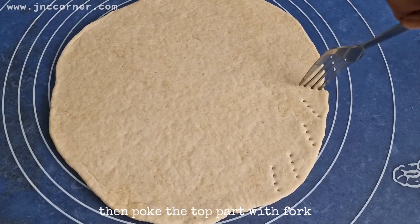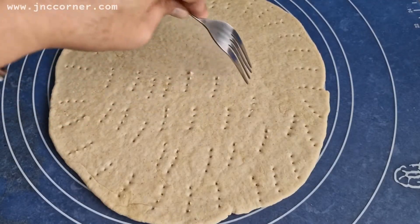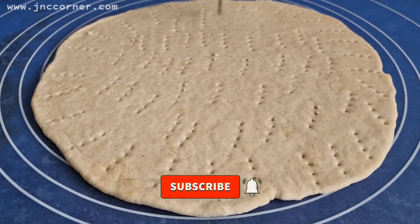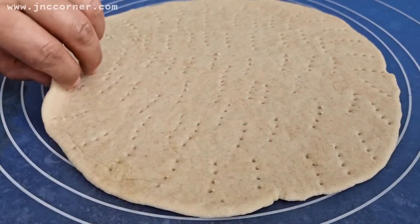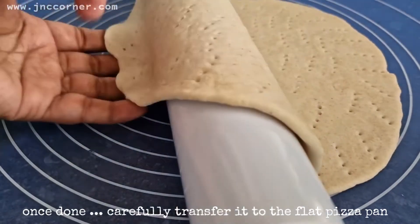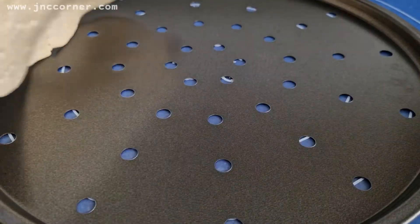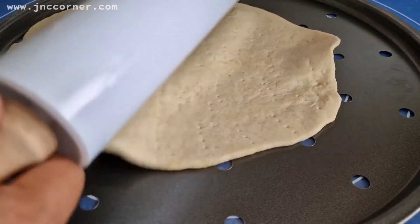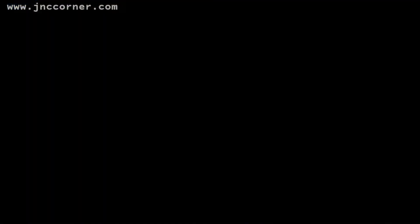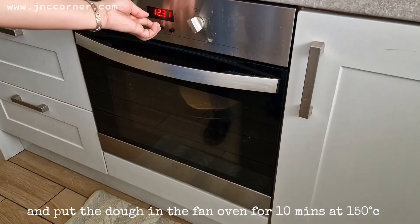Then poke the top part with a fork to prevent air pockets. Once done, carefully transfer it to the flat pizza pan.